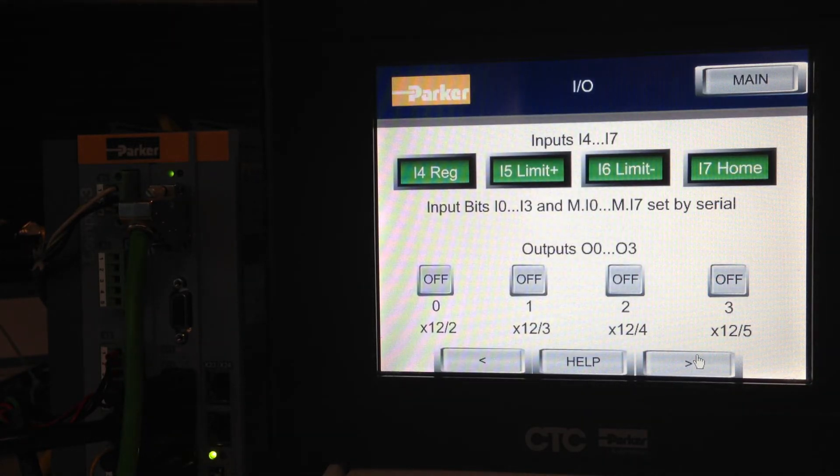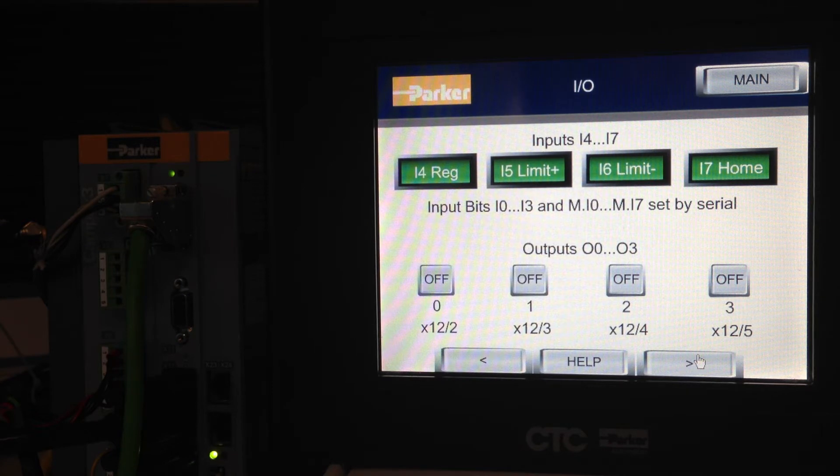In the IO panel, you have four inputs on the X12 connector, which is your registration input. I-4, I-5, and I-6 are your limit sensors, and I-7 is your home. We're not using a home sensor on these configurations, but it is possible. On the outputs, there are four outputs on the X12 connector that you can turn on and off here to test them. Output 0 is X12 pin number 2, so you don't have to look those up in the manual or the C3 Server Manager help files.